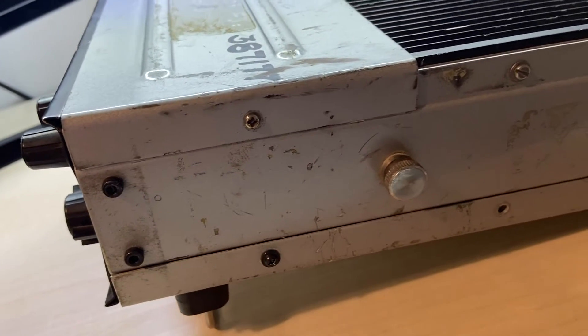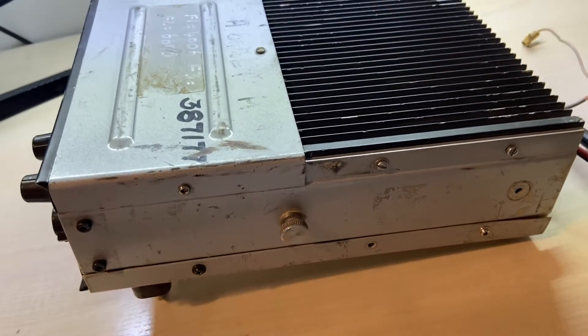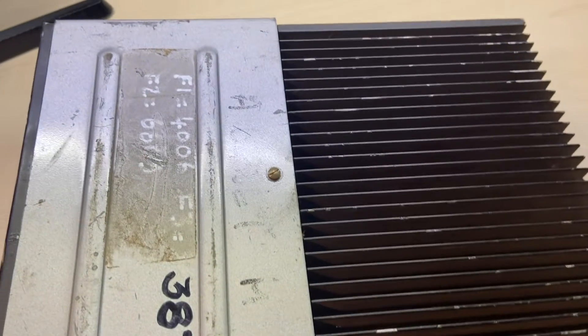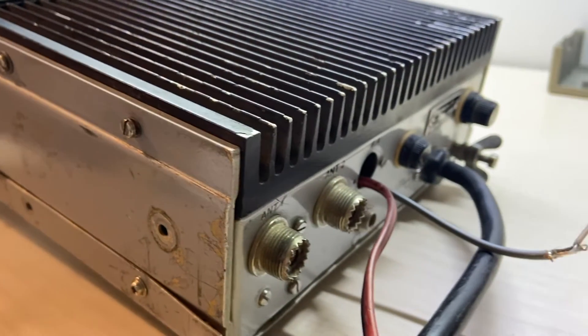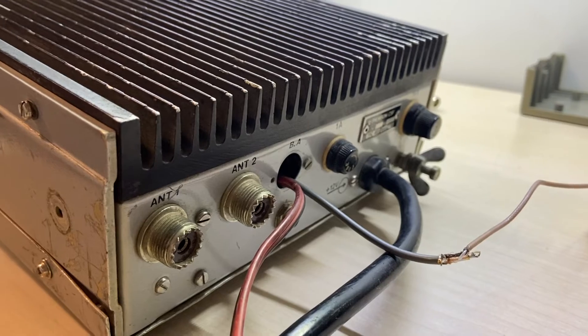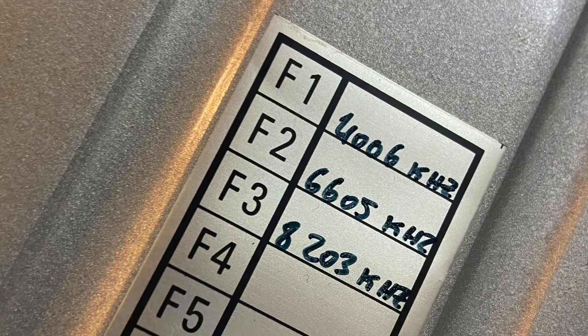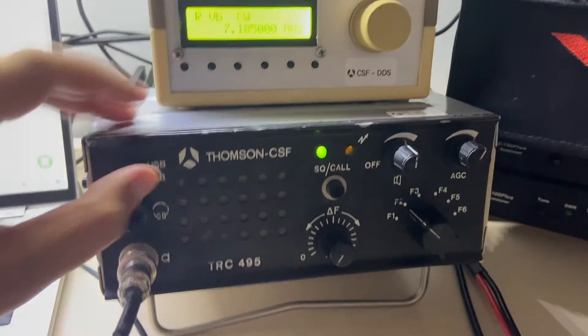This radio belonged to a French ham named Cloud, unfortunately a silent key. I am honored to give this radio a second life. He was really talented — this radio only has six channels and he managed to insert a DDS so he could have a lot of frequencies available.